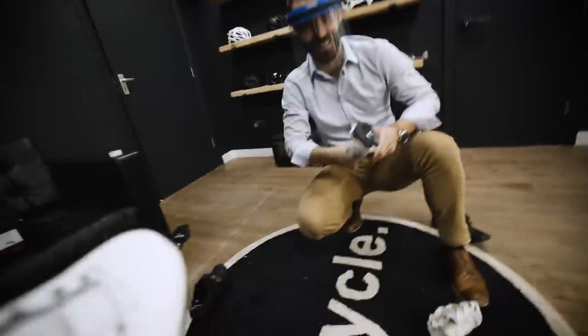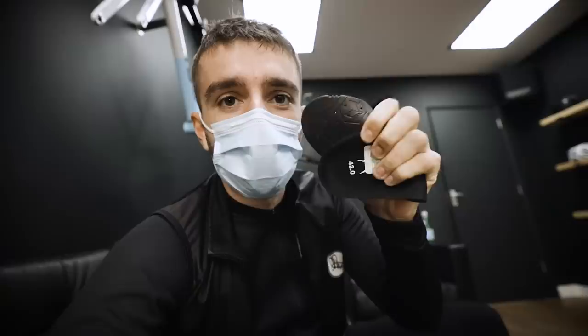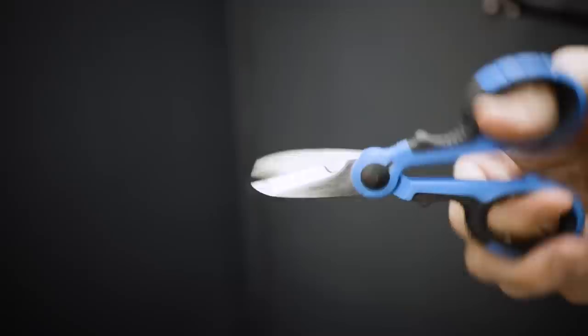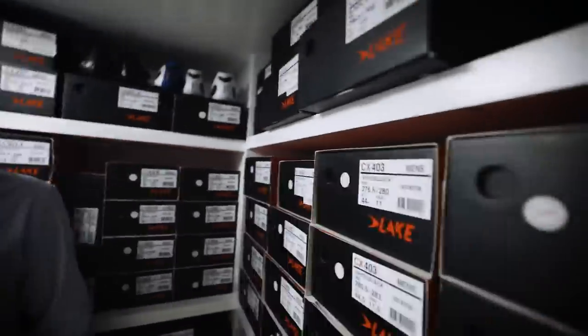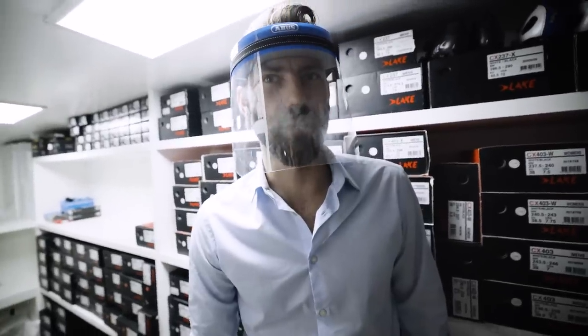I'm going to take this footbed out because it's no use. If you've stumbled on this video and you're new to the channel, it's worth mentioning that we really don't think insoles that come with shoes are very good — they're not offering any support. Favourite footbed in there: the G8. There aren't enough shoes in here; I've got another 200 pairs of shoes coming in.